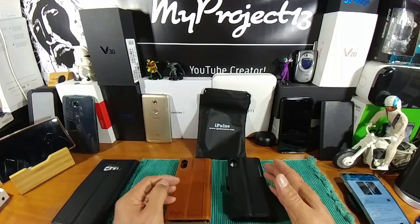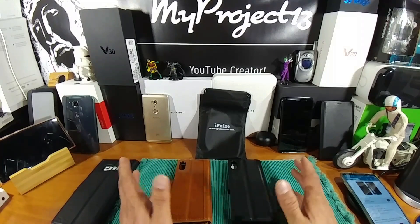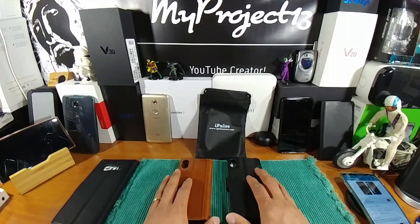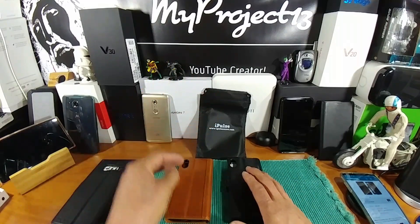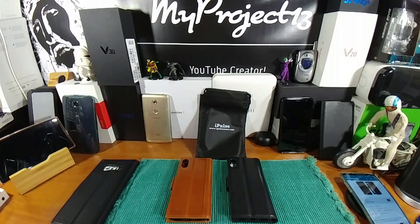All four major carriers — T-Mobile, Verizon, Sprint, and AT&T — will also have the iPhone X for sale. If you hit the link down below in the description, it will take you over to Amazon, where not only you can read some information on both these cases, but three other choices that you can decide on — a total of five.